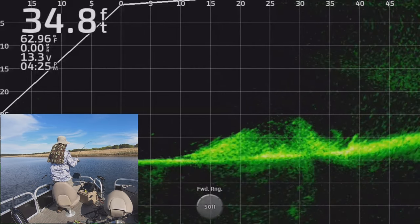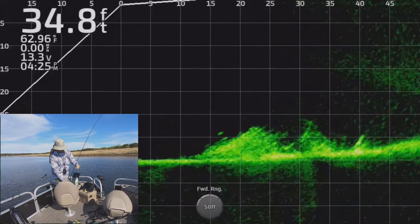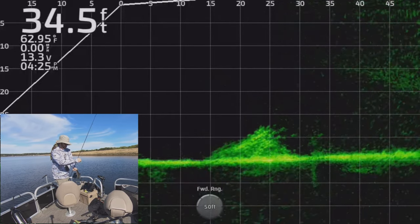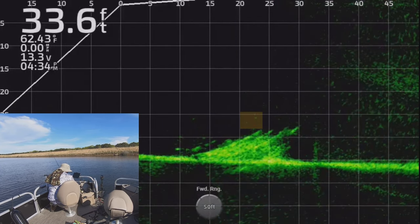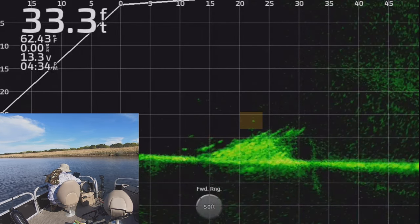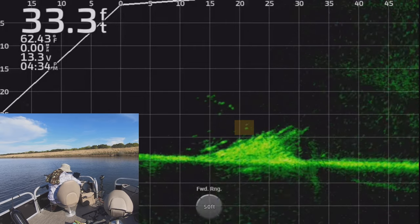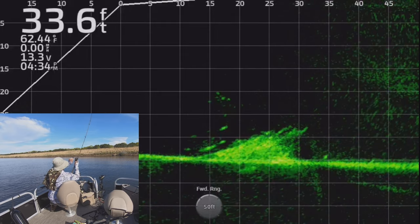You guys will notice the view is a little different today — I'm in a different boat, this is my new boat, and I was out here breaking in the motor, getting my first 10 hours in. I decided to take it to a new lake I haven't been to in a long time — Caney Lake in Northeast Louisiana. I did some mapping while I was out here so I wasn't wasting time, finding some new spots, and when I ran across this spot right here I had to check it out.